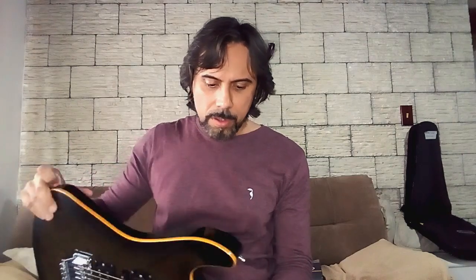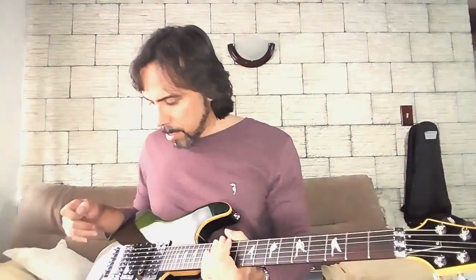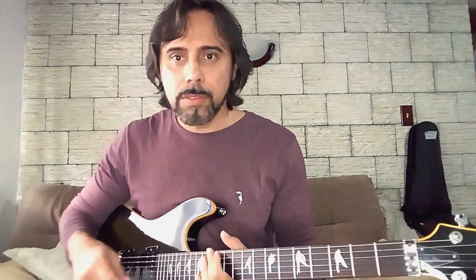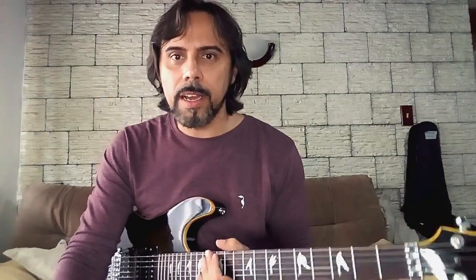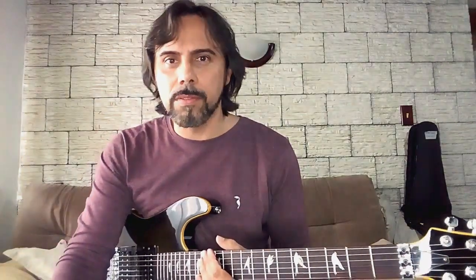É uma guitarra de corpo maciço em Basswood, o braço em Maple e a escala em Rosewood. Os captadores são originais ainda — são captadores de som bem forte. Então eu vou fazer um som aqui para mostrar para vocês, continuando a mostrar um pouquinho dessa guitarra, que é muito bem falada. Eu gostei bastante do som dela depois que eu regulei.